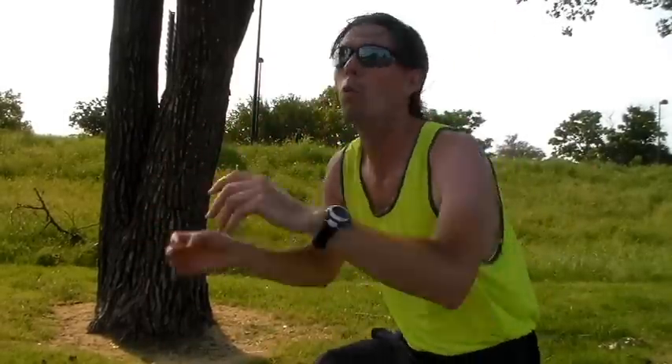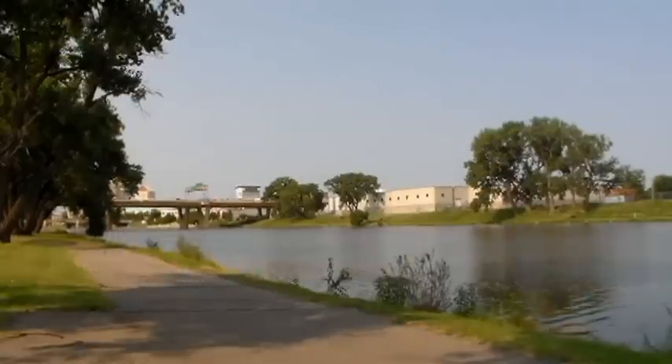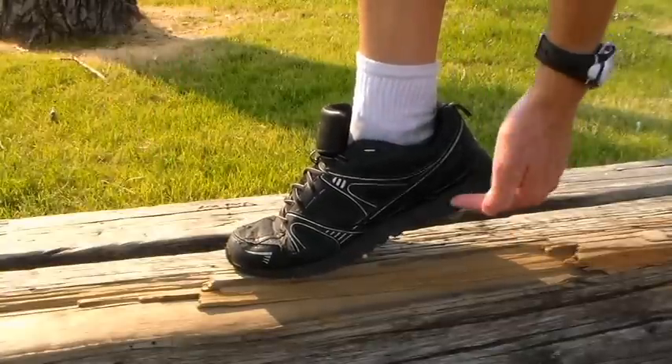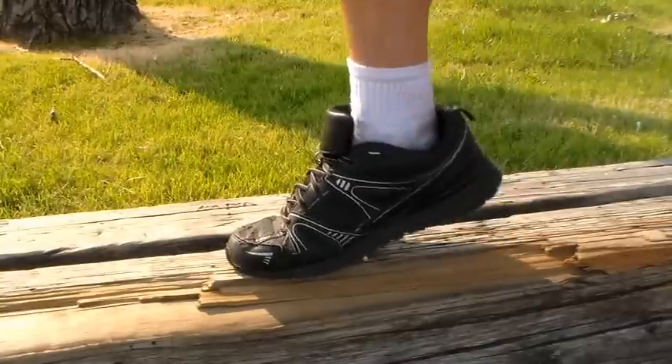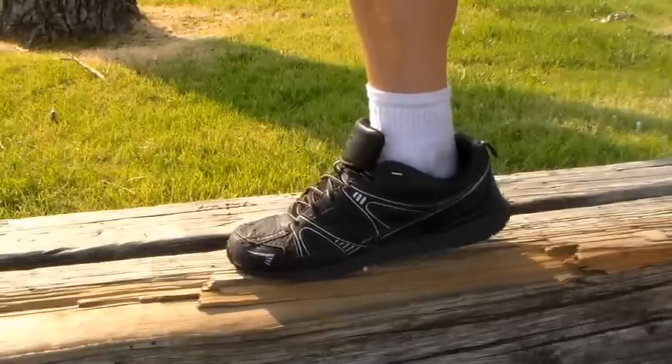Tip number one, we are going to talk about your feet — because you can't run a race without them. If you're going to be sprinting, which is what most races are, you want to make sure that you land on the tips of your feet, and you want to make sure that you keep your heel off the ground, giving you a little bit more spring power to run your race.